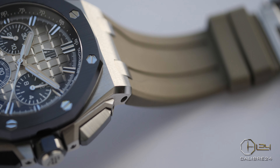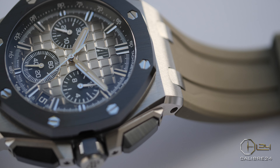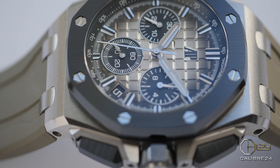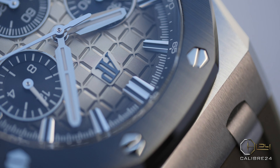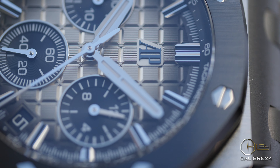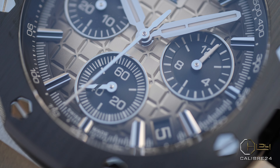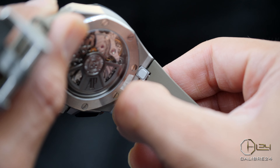First of all, the Offshores mostly come with straps, which not just add comfort and versatility but also make the Offshores easier to wear for casual and daily use. The Royal Oak bracelets are absolutely beautiful but they blink and shine like jewelry, which makes the Royal Oak a flashy and overall loud watch. The Offshores, while still being bigger in size, due to the strap have less flashiness and blinginess on offer, making it a more easy watch to wear.